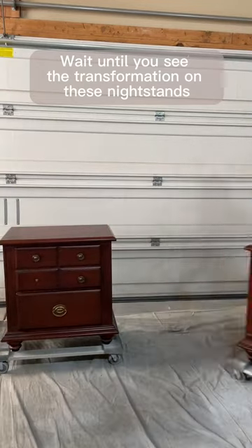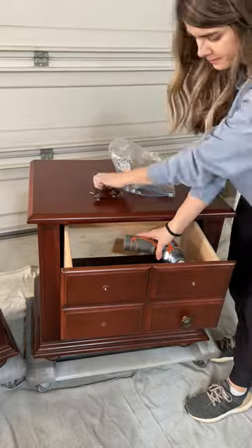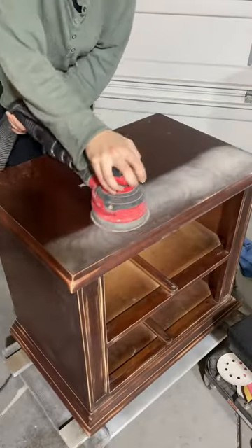This old-fashioned nightstand set I grabbed off of Facebook Marketplace was begging me for a fresh makeover. So I got to work removing the old hardware and giving it a good old deep clean, then I moved on to scuff sanding the entire piece to dull down the previous finish.